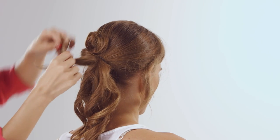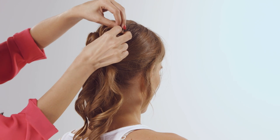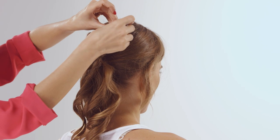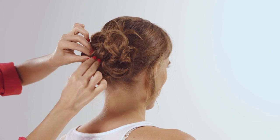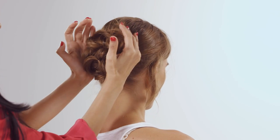You then take the second part and do the same thing. You don't have to do it very evenly, as long as the bun eventually looks like it's falling in the center. Repeat this for all of the sections until you get a nice and tight bun.